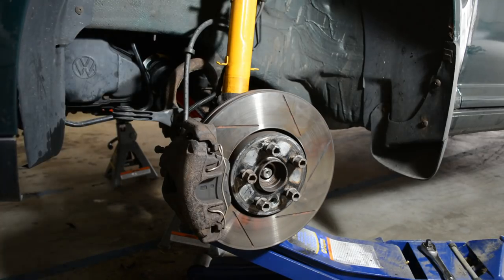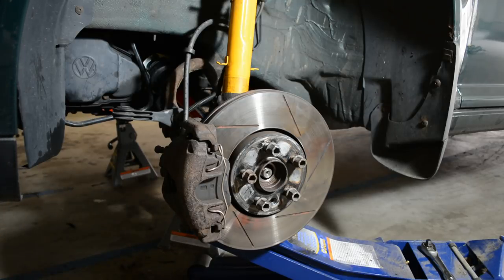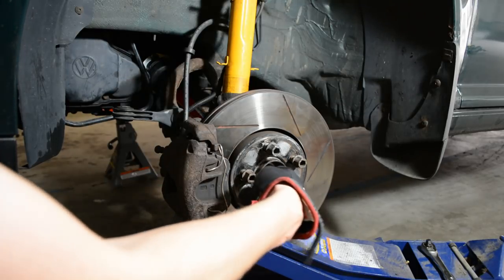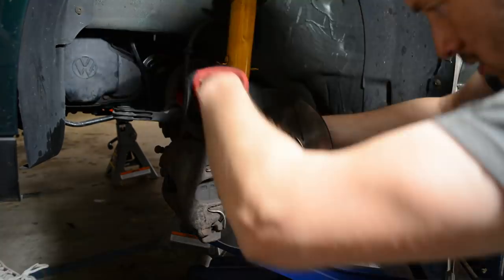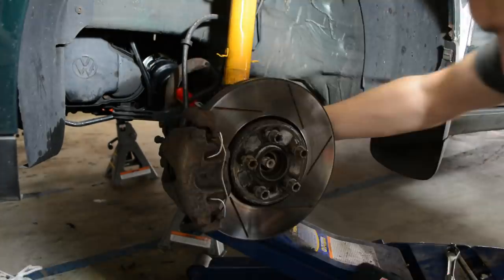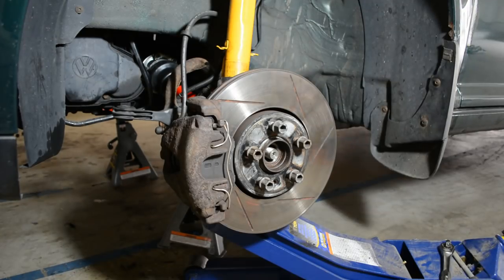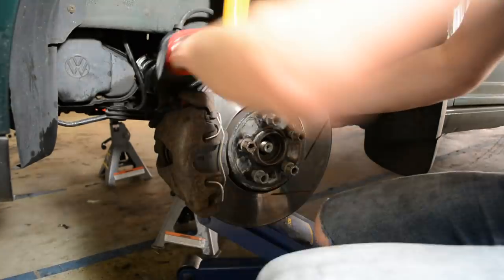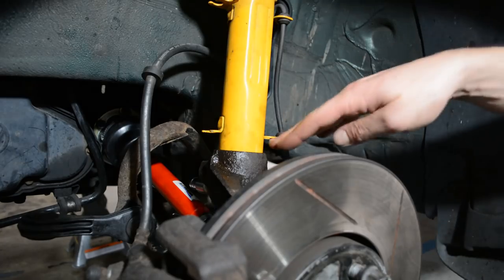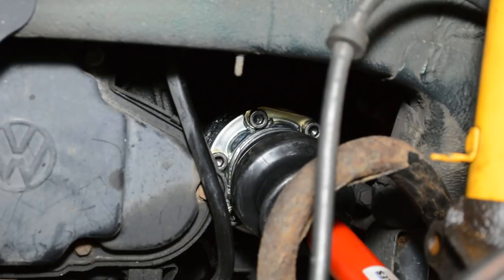Once all the flange bolts are about hand tight, it's time to feed the axle back into the hub. Be really careful to line up the splines correctly because you don't want to damage your hub. At the same time the axle is going into the hub, you have to make the strut go into the spindle — it's kind of a balancing act, but if you just take your time, move the control arm up, and move the axle in, it'll all fit together. Once the whole assembly is back together, don't forget to attach your end link, and now it's time to tighten down your axle flange bolts.